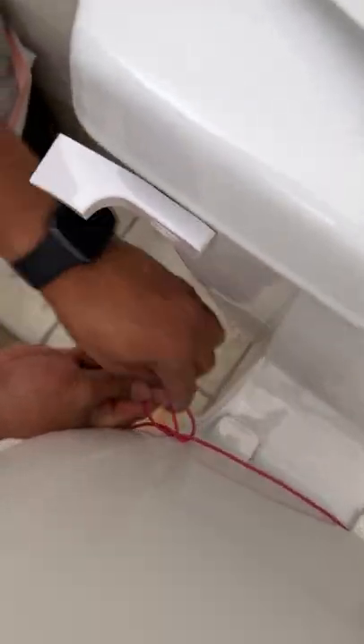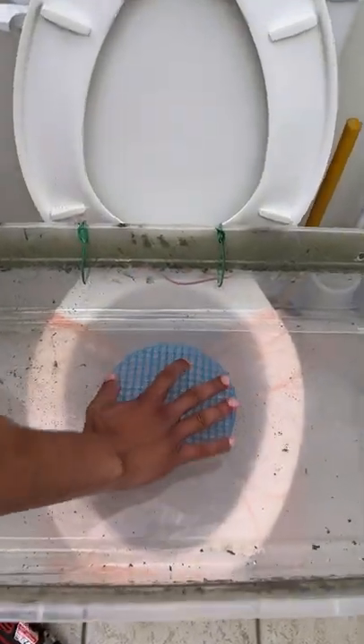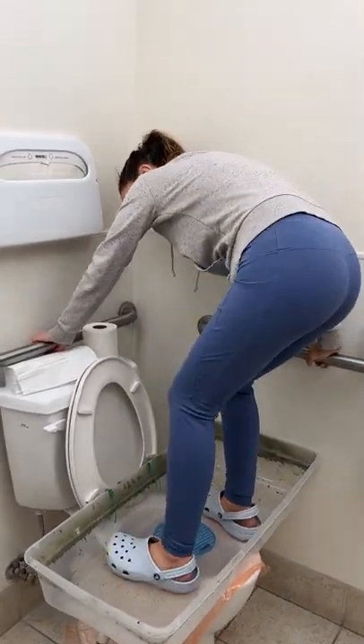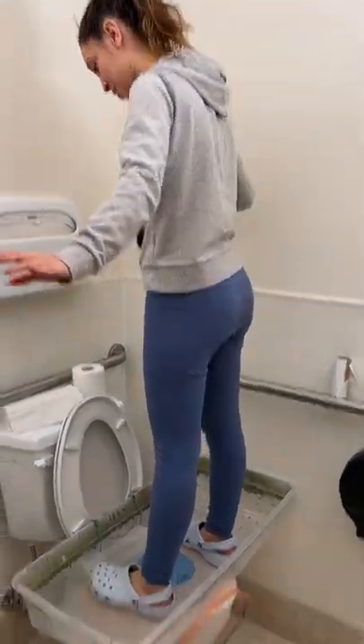Just one more little knot. All right, now we got one of these. Finally. And there we are — your very own standing urinal. Oh, this is awesome!